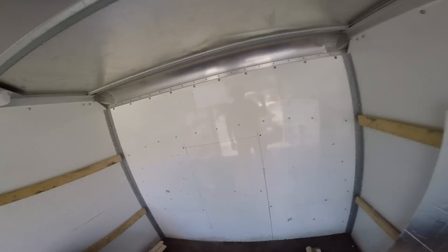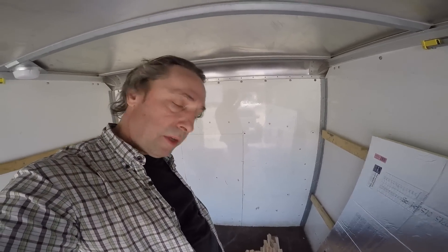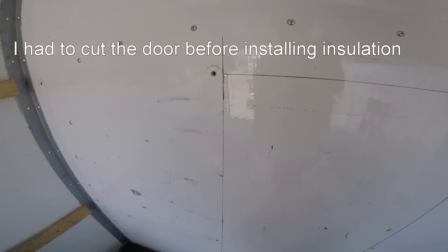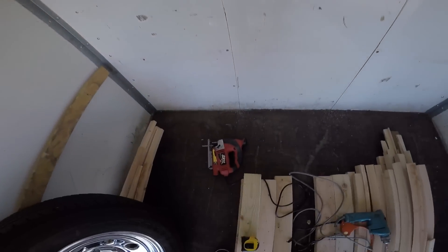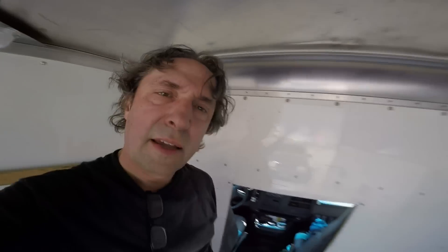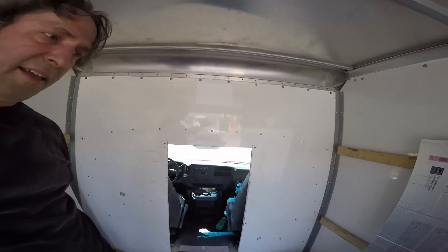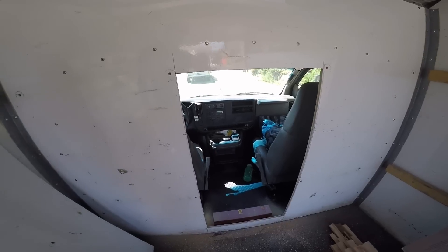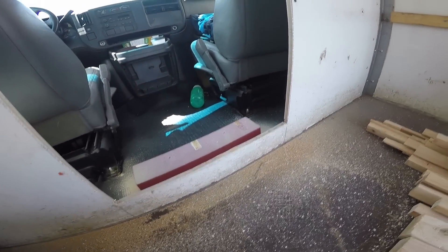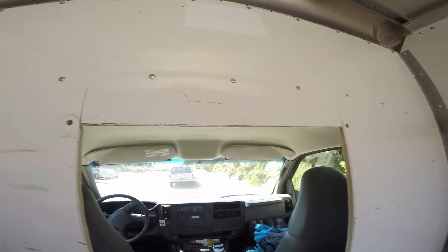I'm going forward with cutting the hole in the bulkhead right now — that's the first modification. What I'm doing is drilling little holes in the corners where I've outlined the door opening, then I'm going to use my saber saw and cut out the hole. I did it — I cut through the door. It was really difficult; I burned up a saw blade. There it is laying in the sawdust. That fiberglass plywood is rough on saw blades.